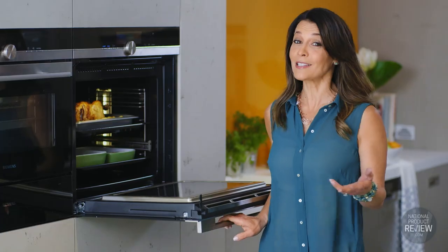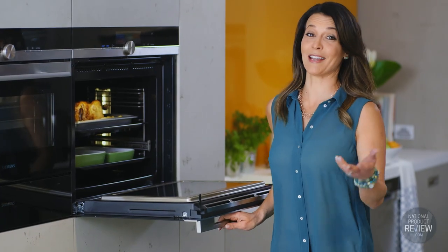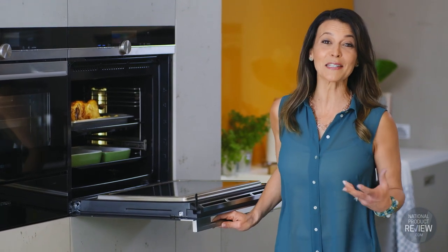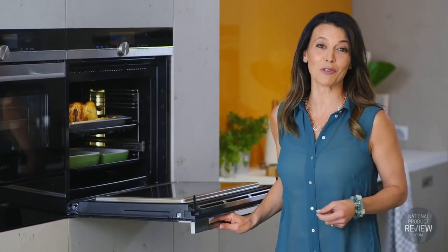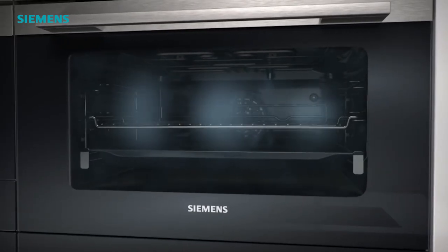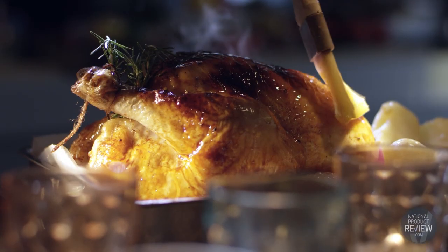Would you like to prepare the perfect Sunday roast? Well, it's a breeze thanks to the addition of the innovative roasting thermometer, which precisely monitors the internal temperature of your meat. When you combine that feature with the pulse steam function, you will be roasting like a pro in no time.